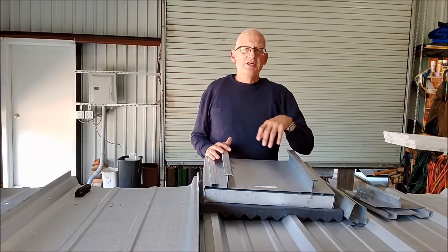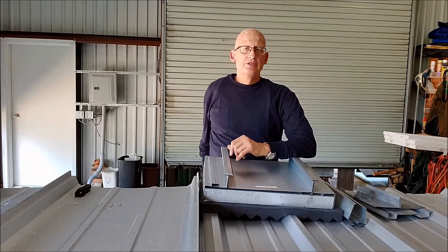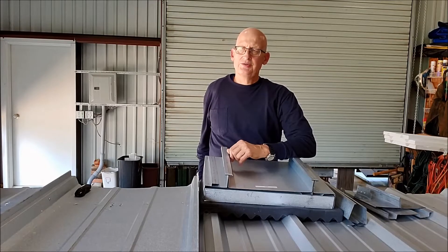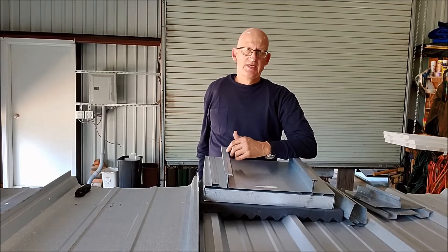Here we want to do a review over the different types of structural standing seam roof panels that you can use to do a recover. You always want to use a structural standing seam panel when you're doing a recover on open purlins — that eliminates snap panels and architectural panels. It needs to be a structural standing seam panel designed to go on open purlins.